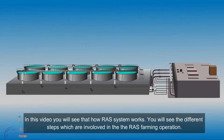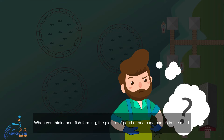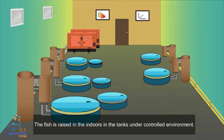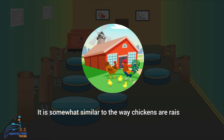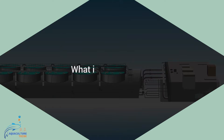In this video, you will see how RAS systems work and the different steps involved in RAS farming operation. When you think about fish farming, the picture of a pond or sea cage comes to mind, but RAS farming is different — the fish is raised in indoor tanks under a controlled environment, somewhat similar to how chickens are raised in modern environmentally controlled facilities.